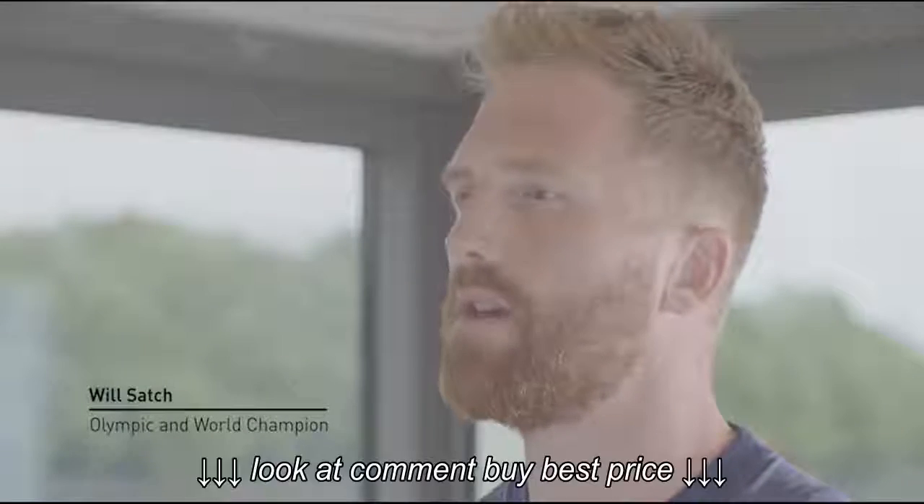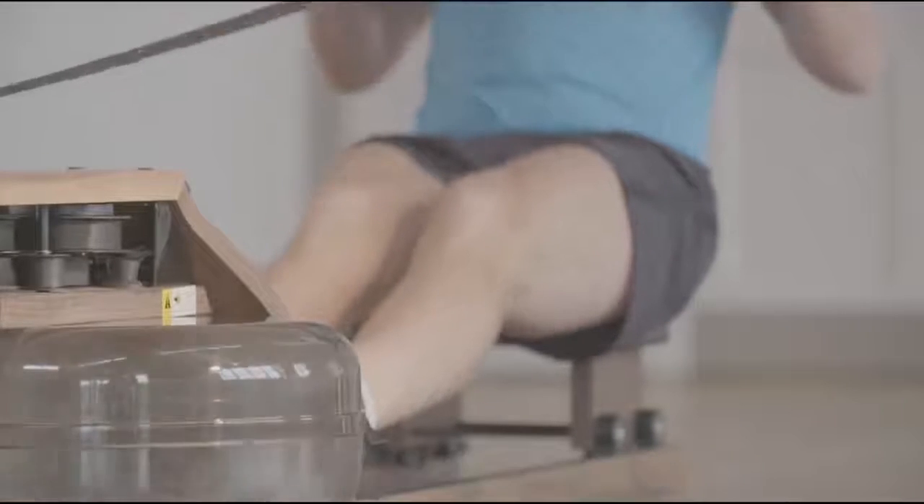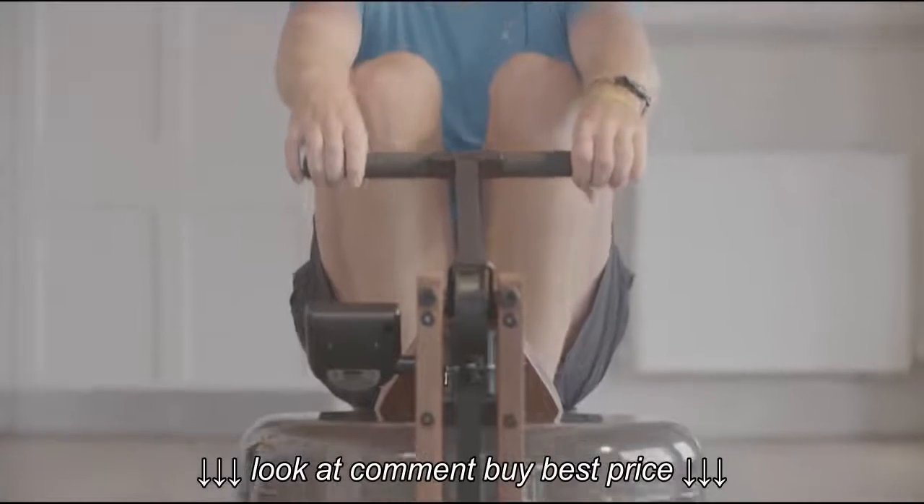The health benefits of rowing is the fact that you use 84% of your total muscle mass. Rowers have got the most efficient cardiovascular systems out of all endurance athletes. The health benefits of rowing on the water row is that you're going to burn more calories than on any other exercise equipment.